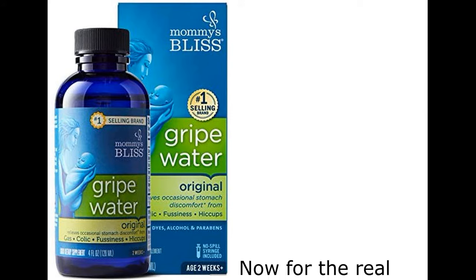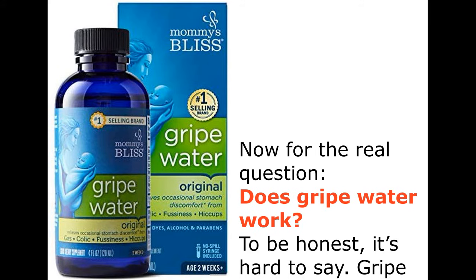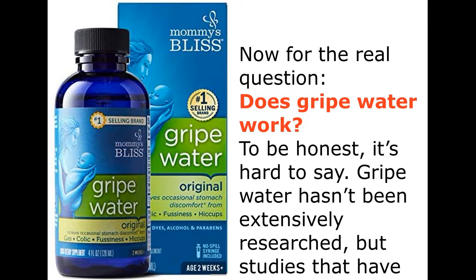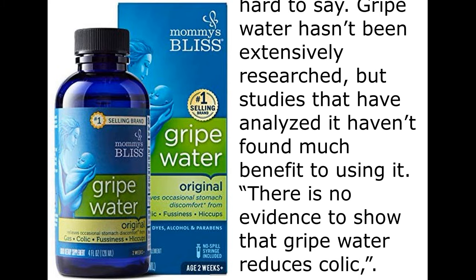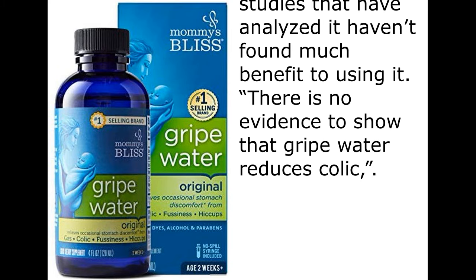Now for the real question: does gripe water work? To be honest, it's hard to say. Gripe water hasn't been extensively researched, but studies that have analyzed it haven't found much benefit to using it. There is no evidence to show that gripe water reduces colic.